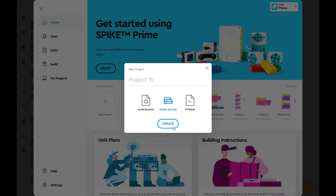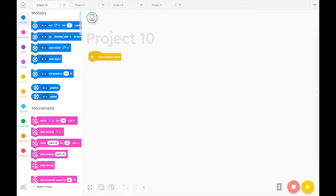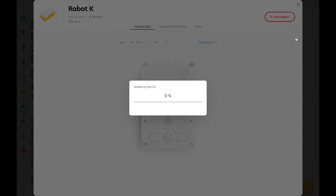But I found that if I went into my projects and created a new project, then went into the connection tab and clicked on the little three dots that said 'reset settings,' that actually updated the hub without much fuss. In fact, I didn't get any error messages when I did this.